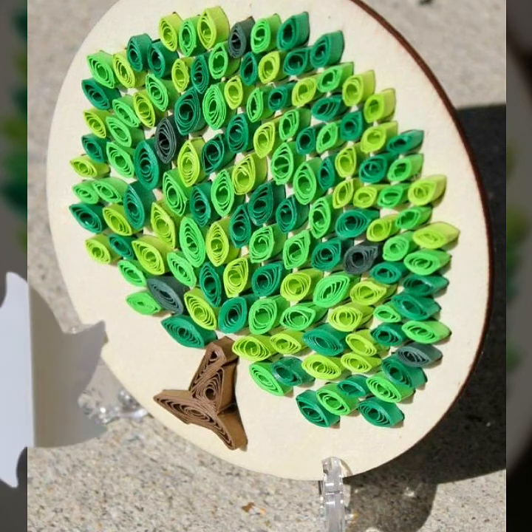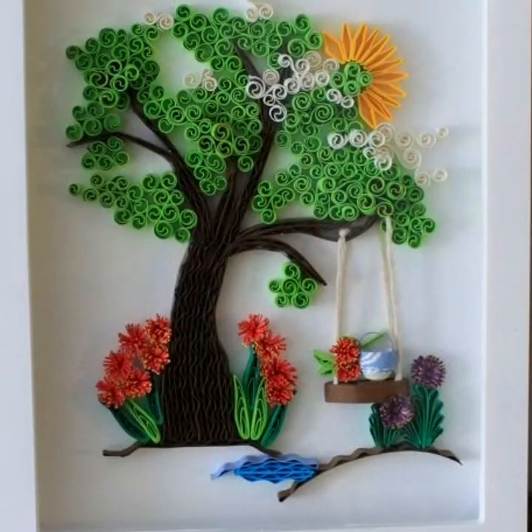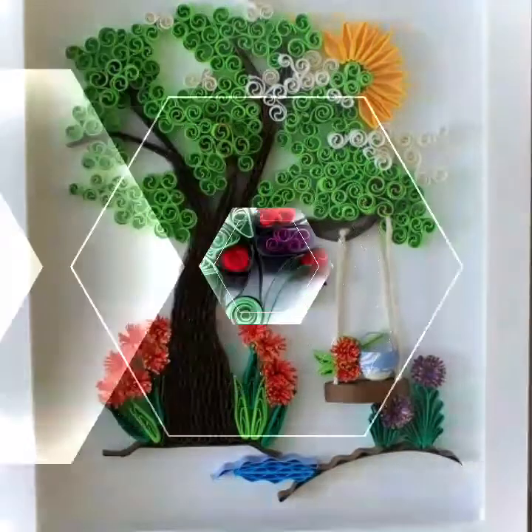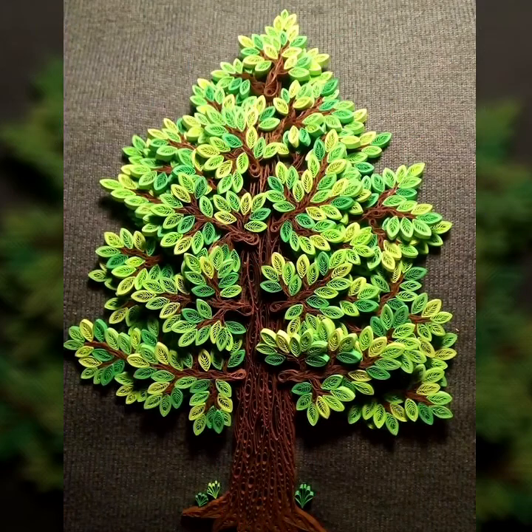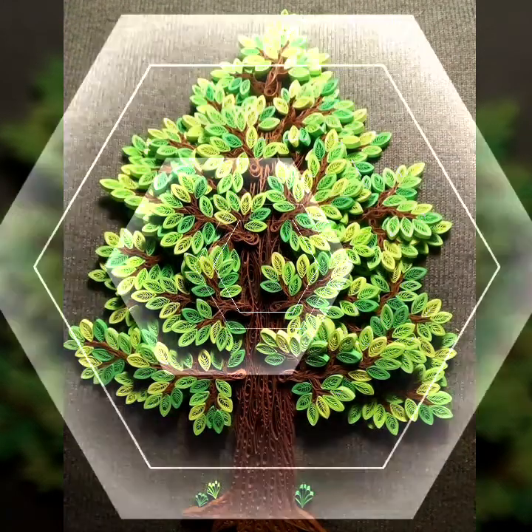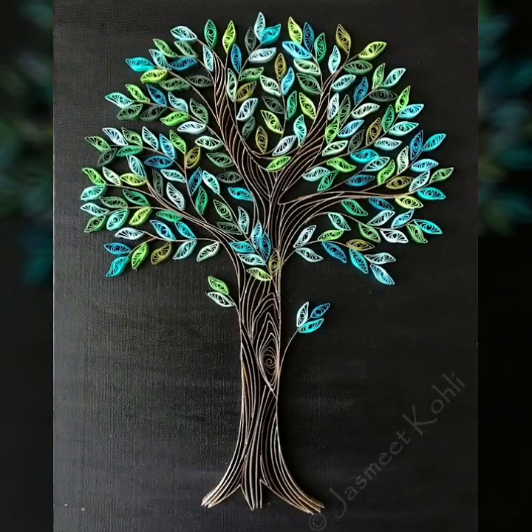Paper curling techniques are also mentioned in my videos. Visit my channel and see the paper curling of different styles — paper curling butterfly style, paper curling of different animals, butterflies, vegetables, fruits. Each and every paper curling design is mentioned on my YouTube channel. Visit my channel and see the previous collection related to paper curling.